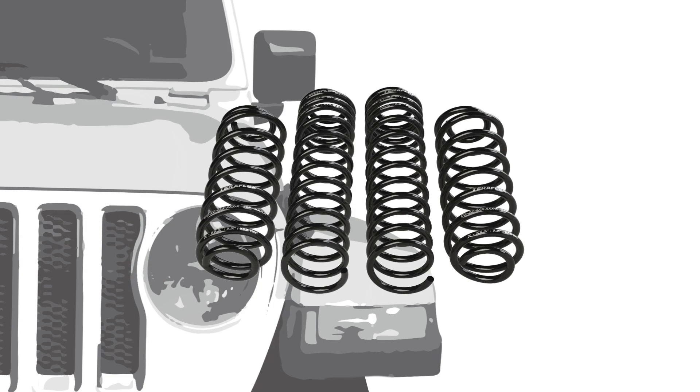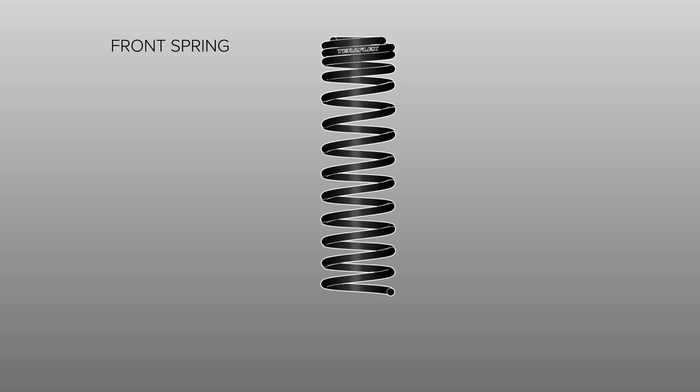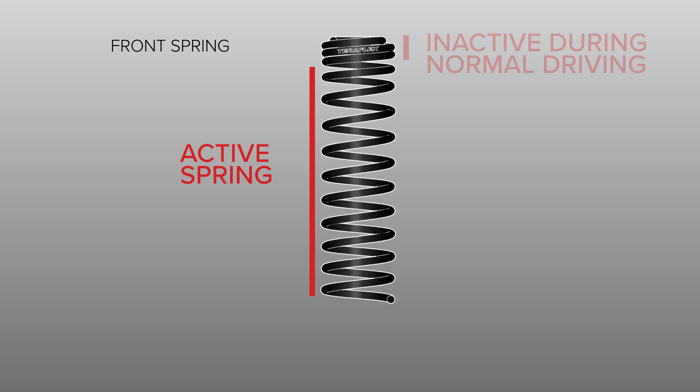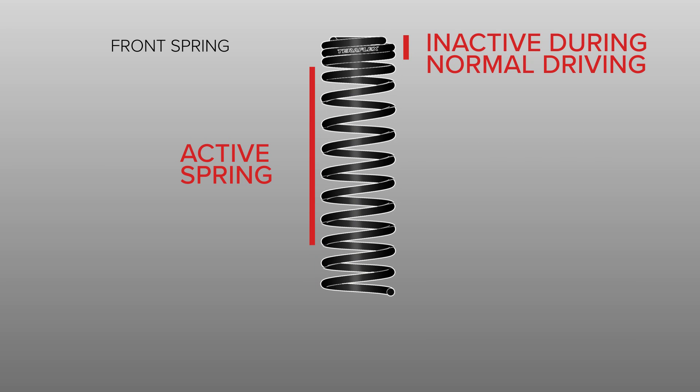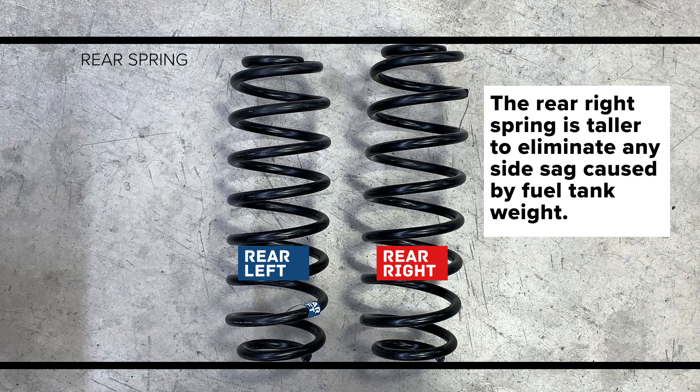The coil springs are designed specifically for the JL Wrangler. TeraFlex was able to maintain the softer JL spring rate and still address the bowing issue which has been a concern since the JL's release. This is done with a spring design that allows for a shorter active spring without losing coil containment at full droop. The corner specific rear springs eliminate any side sag caused by the weight from the fuel tank.